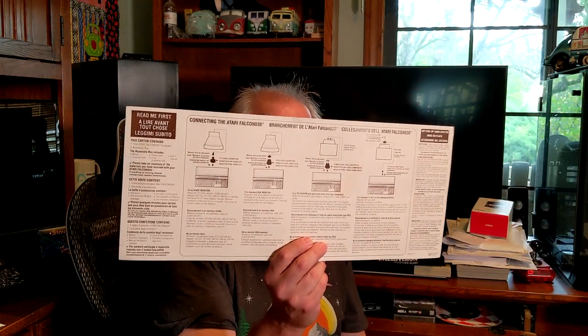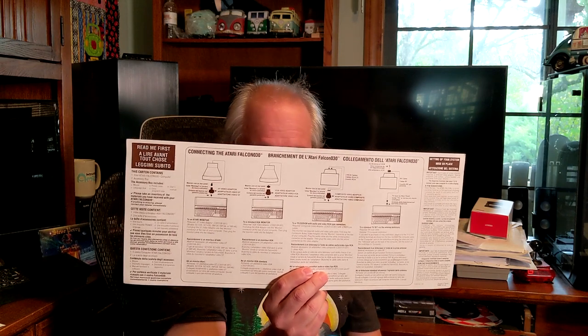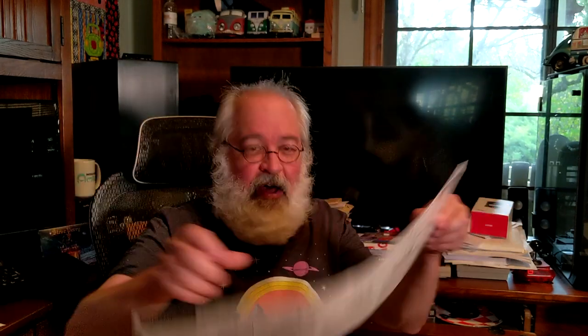I'm Portuguese and Italian so I can sit here and talk to myself for hours — that's my M.O. Inside the box, he did give me a 'Read Me First' sheet — big, with instructions in lots of different languages on the back. Connection del Falcon 030, Anschluss des Falcon 030, Branchement del Atari, Collegamento del Atari Falcon 030. It's basically a cheat sheet telling you how to connect your Atari Falcon to whatever TV or monitor you've got.